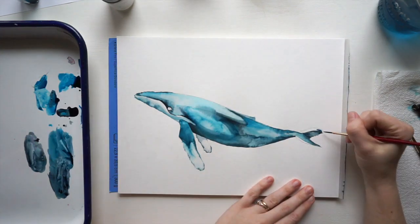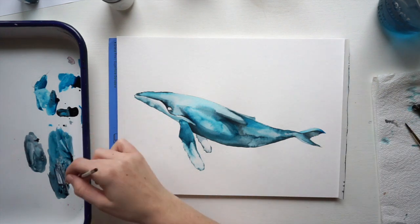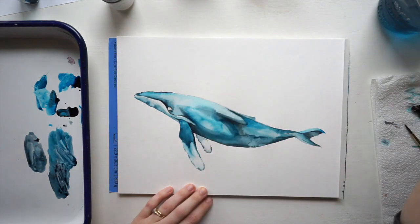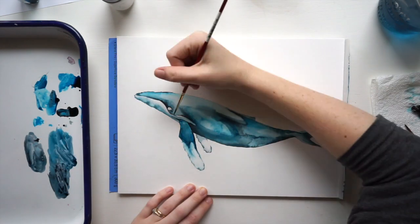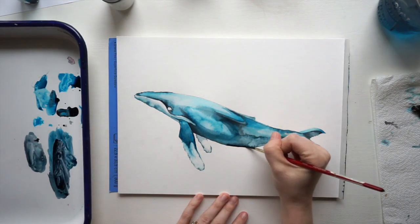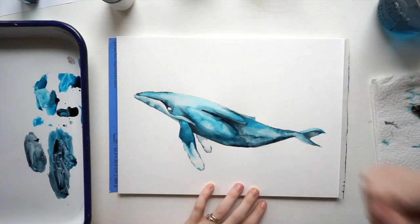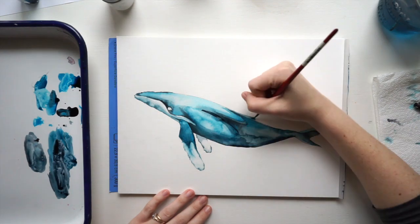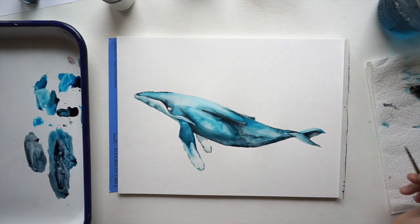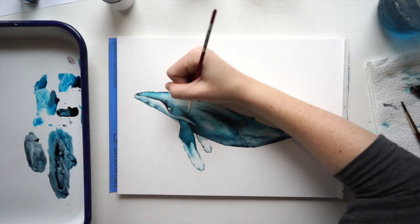We want it to be dark around the eyes because that's going to show us that the eye is coming out of the head and it's not just a totally flat surface. I'm going to add a little bit of shadow on the fins to make it darker. I'm blending a little bit too because I don't want just hard dark sections — after you lay colors down, don't be afraid to take your brush and some water and blend things out if it's looking a little too outline-y.